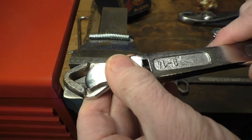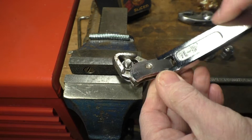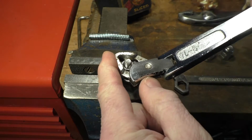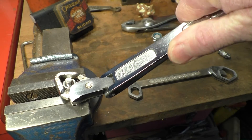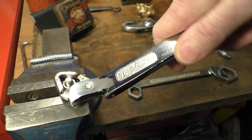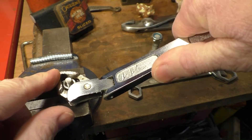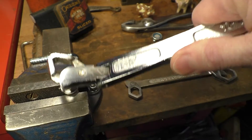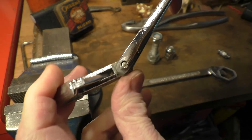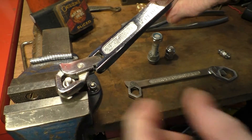Let's try it in its articulated position. Look at that - so you can get into something that's a bit difficult to reach. It's a bit more awkward at this angle but if you needed the angle you can certainly get there with it. And of course you'll have to flip it over to get it undone.